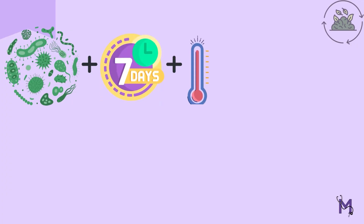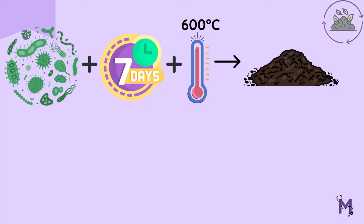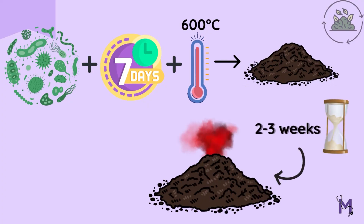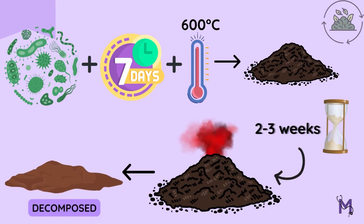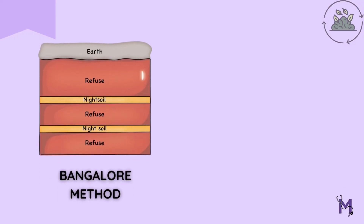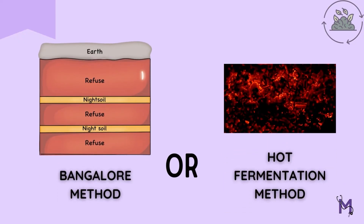Due to bacterial action, within seven days, considerable heat of over 60 degrees Celsius is generated in the compost mass. This intense heat will persist for over two to three weeks, thus leading to the decomposition of the waste. This is the reason why this procedure, alongside being known as the Bangalore method, is also known as a hot fermentation process.